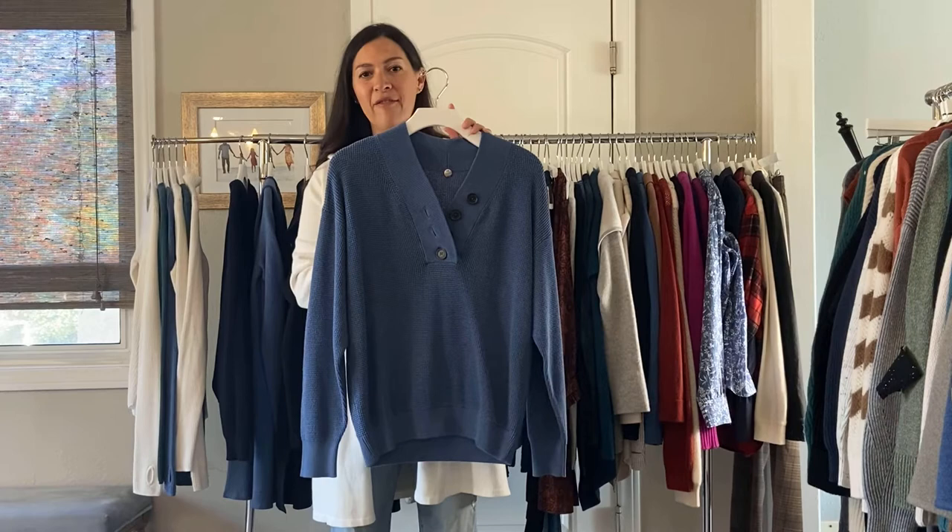We have the Montecito Pullover, and this one just comes in denim or ivory. She's going to make the placket a little bit slimmer in production, so it lays really pretty. It's just kind of your loose fit, cozy waffle knit. That one's $95.